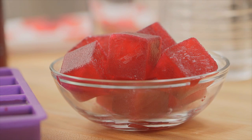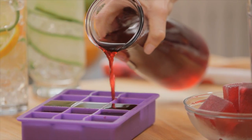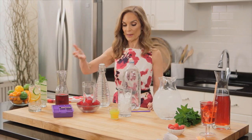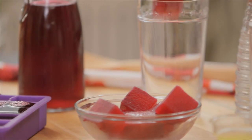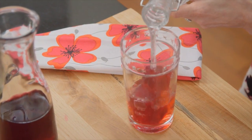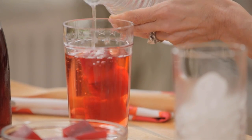You can also make fruit cubes. You take 100% fruit juice and fill an ice cube tray, then stash it in the freezer until it firms up. Then you take a couple of these cubes, add some water, and you can enjoy an infusion of flavor as the cubes melt.